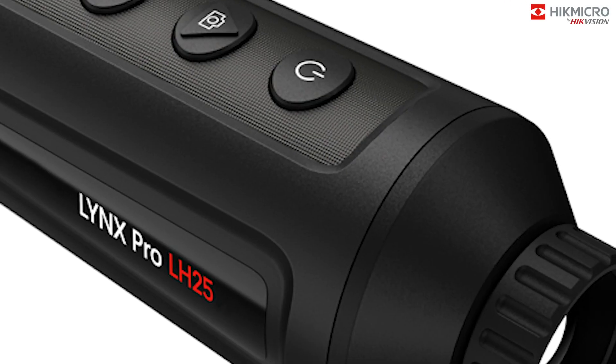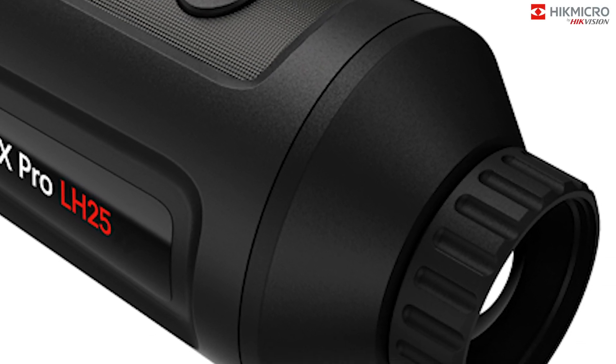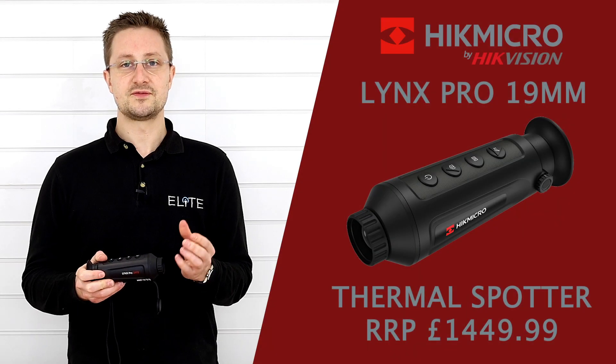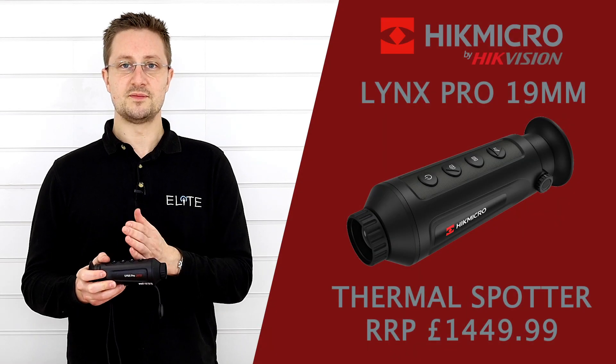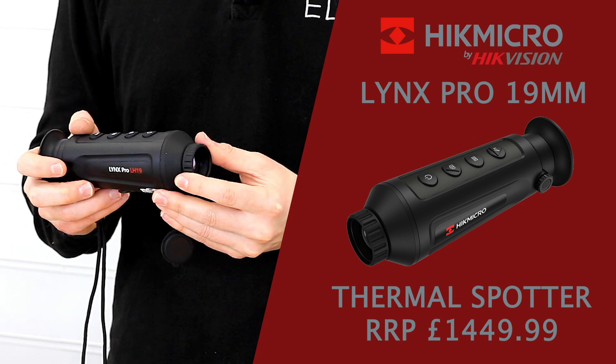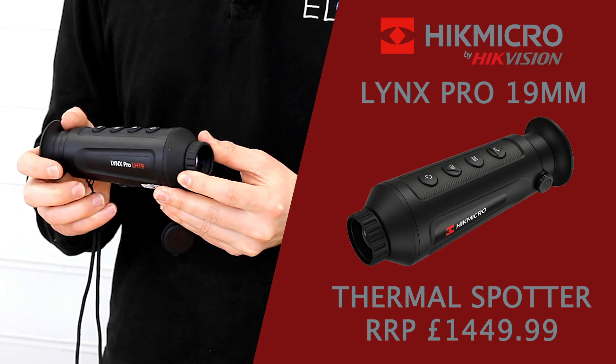The focusable front lens gives you more control and allows you to get a crystal clear image at different distances. The 19mm front lens, combined with the 12 micron sensor, gives you 1.8x magnification.